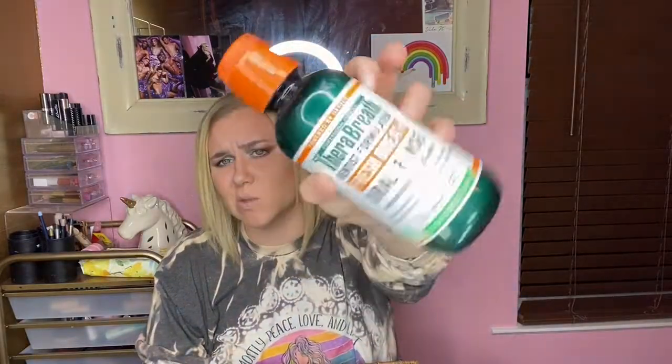Next is the Therabreath Dentist Formulated Fresh Breath Oral Rinse. I liked this one way better than the other breath rinse, though it has a weird taste — it's kind of an acquired taste. Other than that I did like it and noticed a difference.